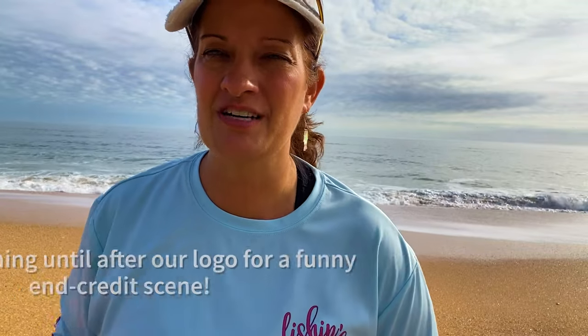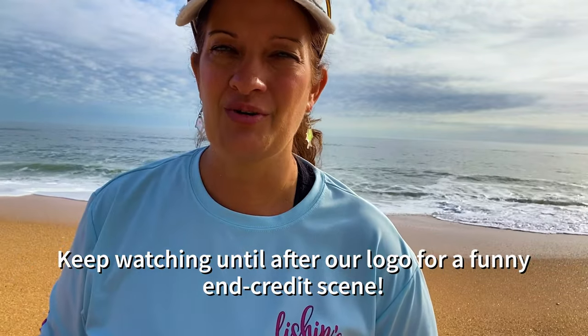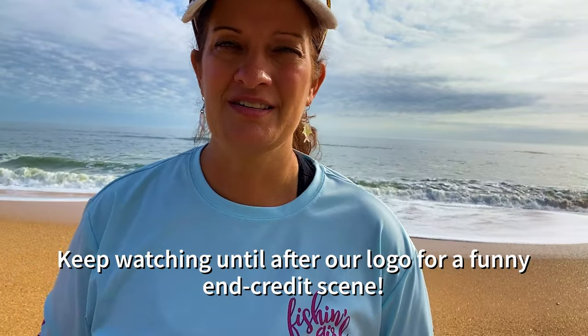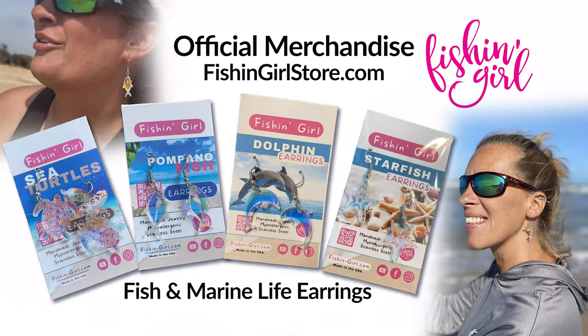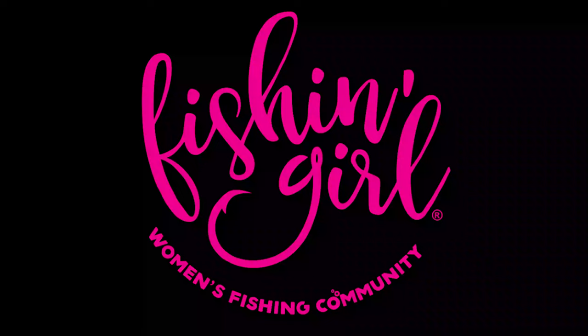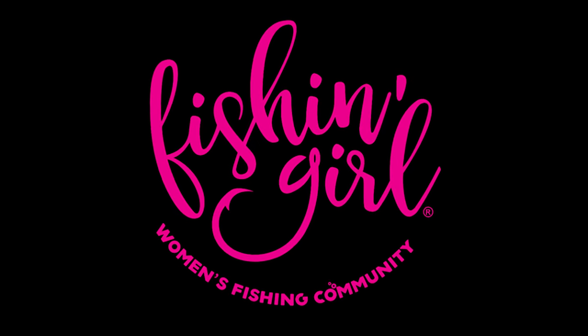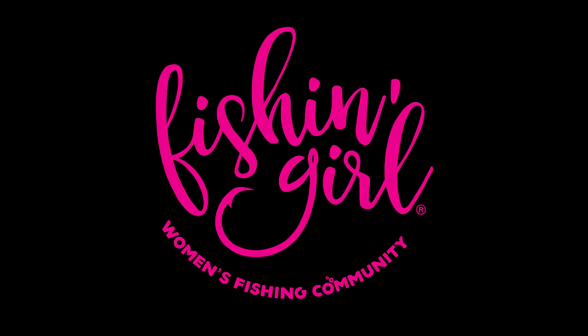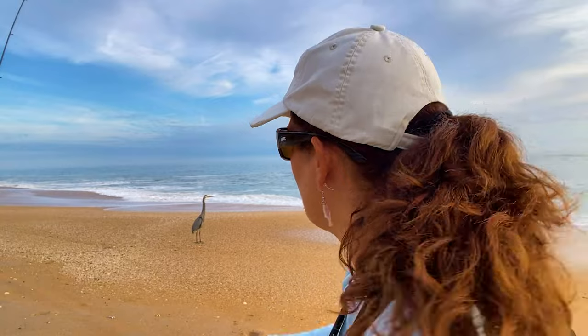Thanks so much for watching, I appreciate it. And if you got this far, you rock. Thank you. And as always, tight lines, God bless, and we'll see you. Hey there, fishing girl — just hanging out here with my buddy Fred.